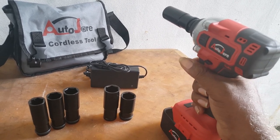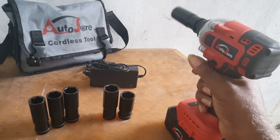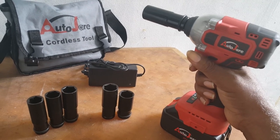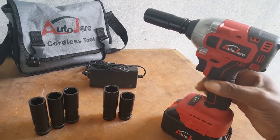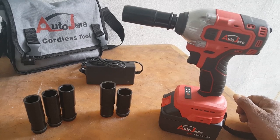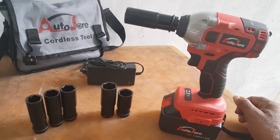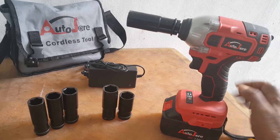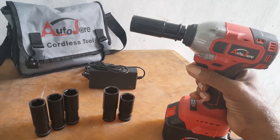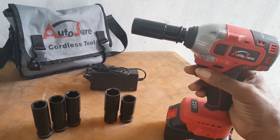The other thing people speak about is it starts and stops only in reverse. When you put it forward — when you tighten your nut or bolt — it will continue. When you're removing the nut and bolt, it starts and stops. That is a safety feature. Once the gun feels that whatever you're removing, whether it's the nut or bolt, is slack, it stops, which means you would have to do the rest by hand.